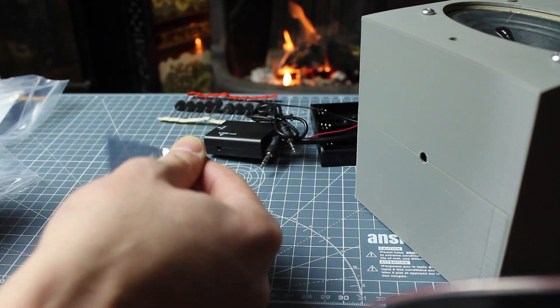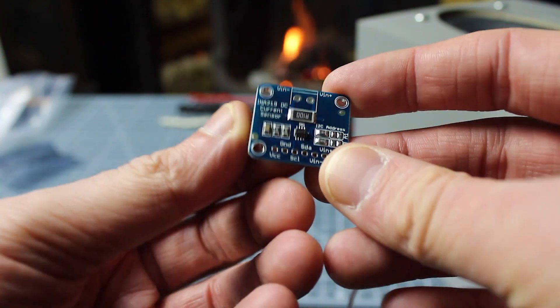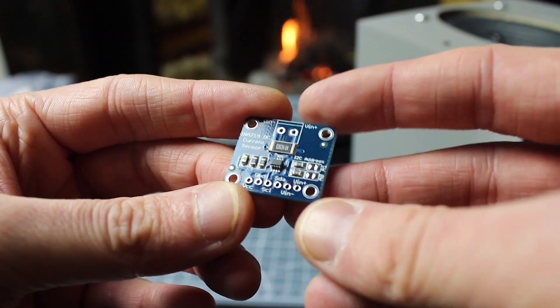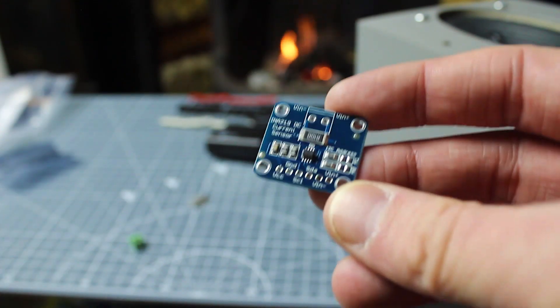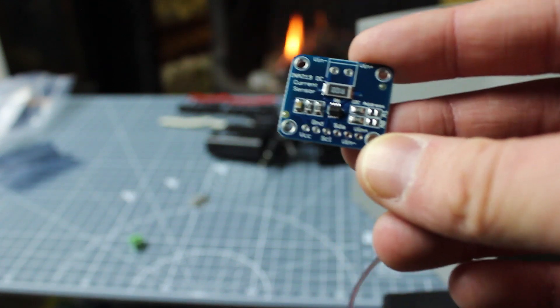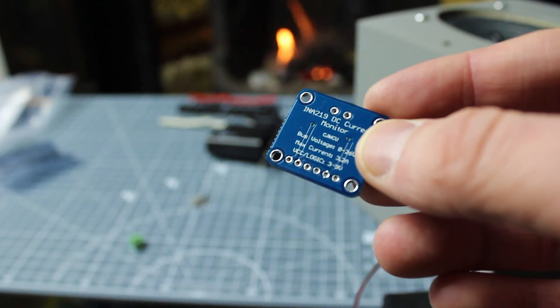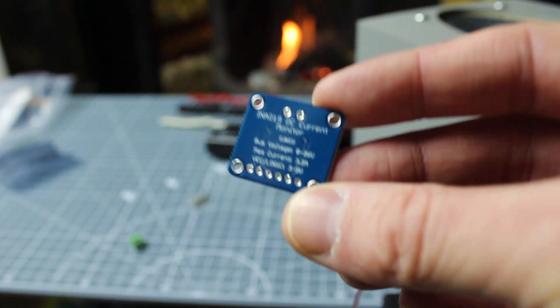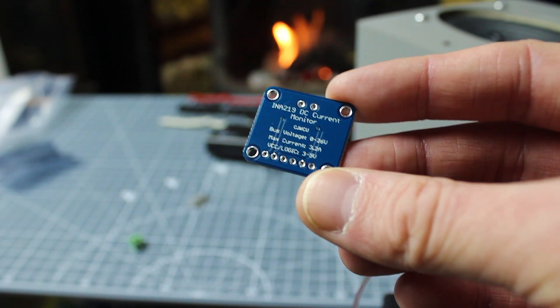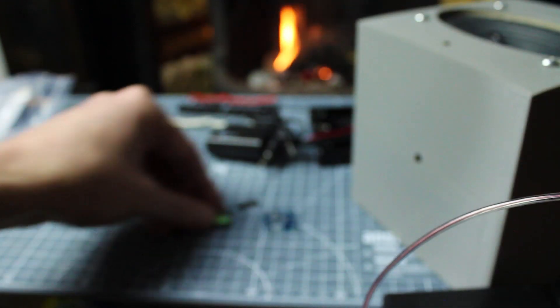Next up we've got this little thing which is an INA219 Current Sense module. Essentially this is a board you'd use in line with your power supply. It's an I2C device and it tells you what current you're drawing - which is really nice, you'd be able to see the current your device is currently drawing. I'll be planning to use that with the Raspberry Pi and also with some Arduino projects. It just looks really professional. The max current is 3.2 amps and it supports 3 to 5 volt VCC logic so it will work with Raspberry Pi to pull out the I2C data. Very cheap as well - only a couple of pounds.